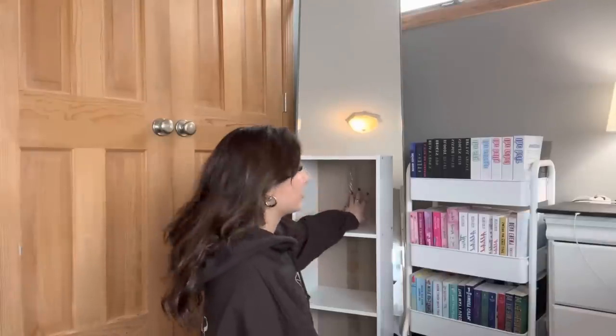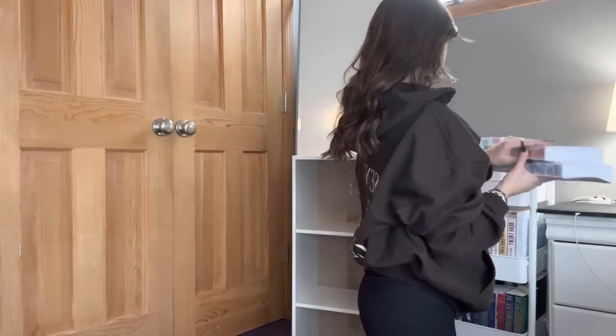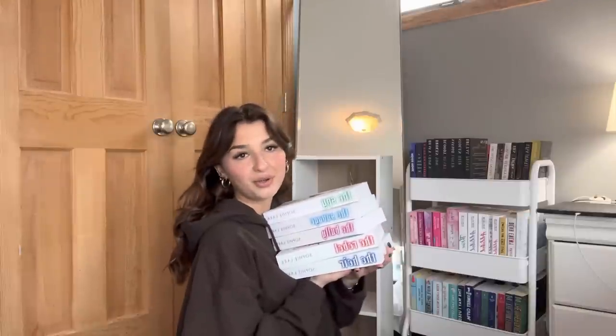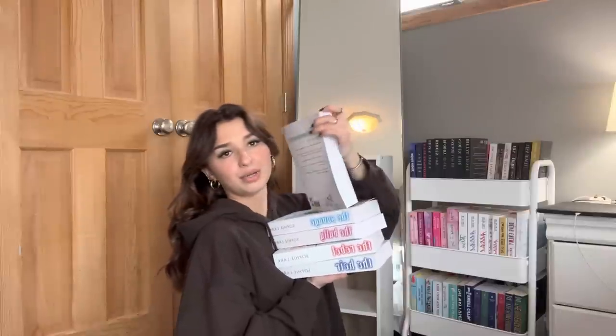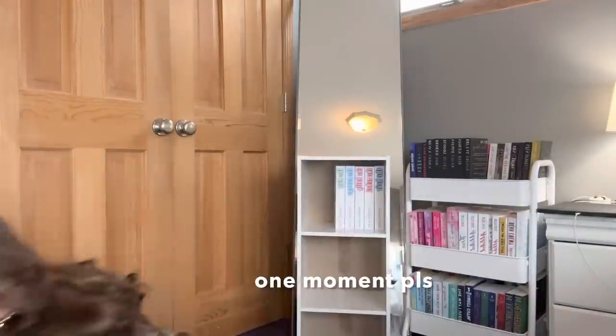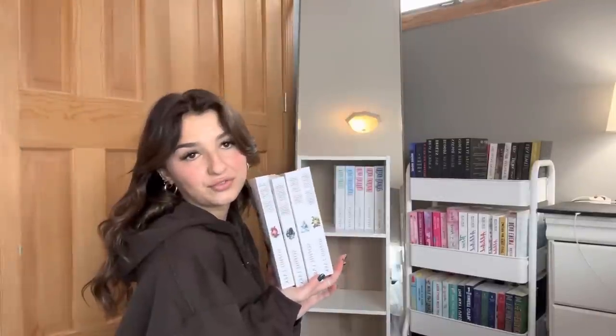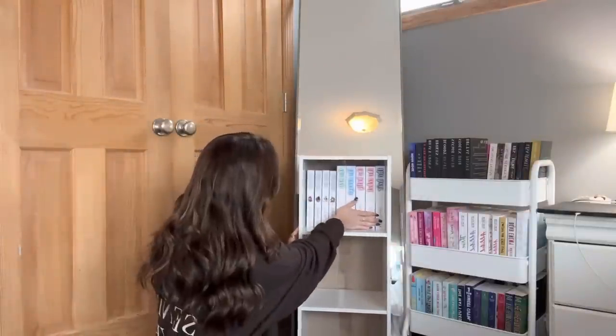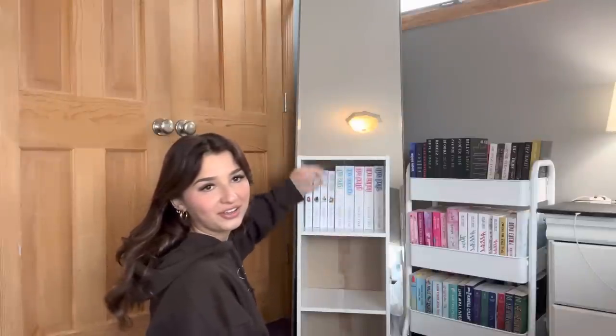Now we have to figure out which books should go in here to cover this. Sophie's books are big so let's try hers first — these beautiful covers, oh my god. This is the Kingmakers series which I haven't read yet, but I'm thinking of doing a video where I read these books for an entire week and hopefully finish them — they're kind of hefty. These are the first four; there's two more that she hasn't come out with the discreet covers for yet. Perfect, my little Sophie Lark cube.